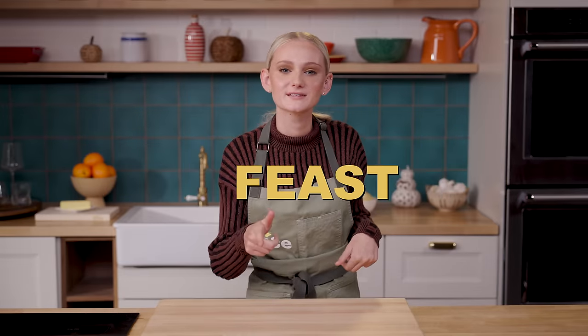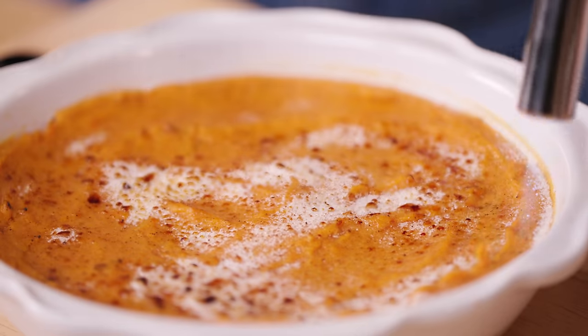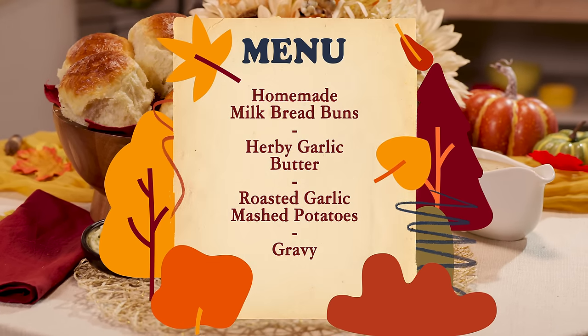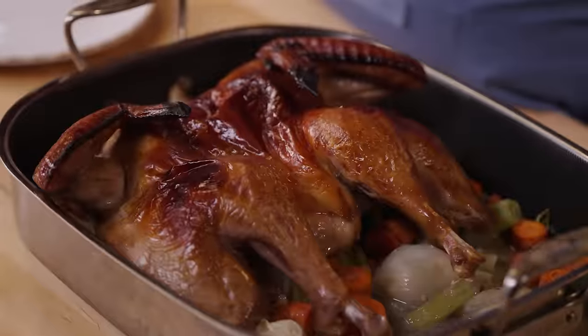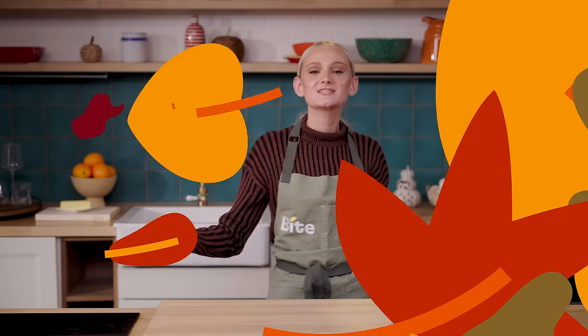Hi everyone, I'm Teenie, and welcome to Bite's Friendsgiving Feast — the place to watch, explore, and cook for the holidays. This holiday season, we created the most amazing Friendsgiving menu for you to cook up at home. Today it's all about the carbs. I'll be making homemade milk bread buns with herby garlic butter, creamy roasted garlic mashed potatoes with gravy. Alex and Zoya will be taking on the sides, and the amazing Claudia will be taking on the turkey. Then Gordon Ramsay will be tying it all together and making our leftovers into a real holiday treat. This is Bite's Friendsgiving Feast — let's have some fun in the kitchen, y'all.